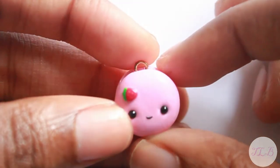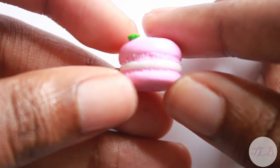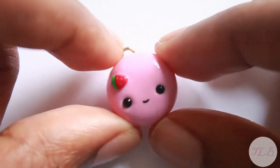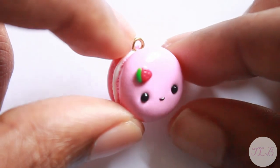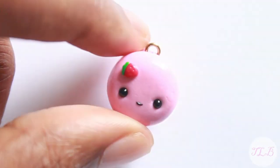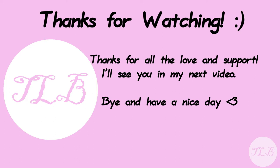Here's how my charm came out. I hope you guys like it. Thank you so much for watching, and thank you for all the support since my first video. I really love making polymer clay charms. Polymer clay and just art in general is something I really enjoy as a hobby, so being able to make content and share it is something I really value. I'm having fun doing it, so I hope you guys are enjoying this as much as I am.